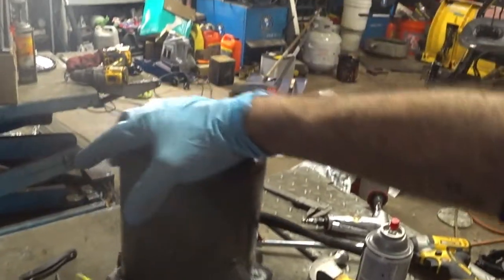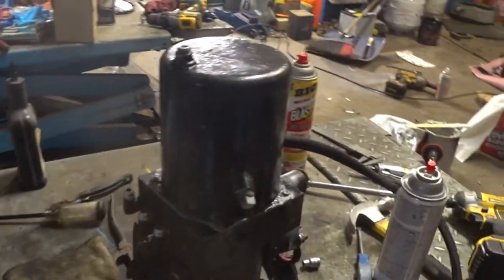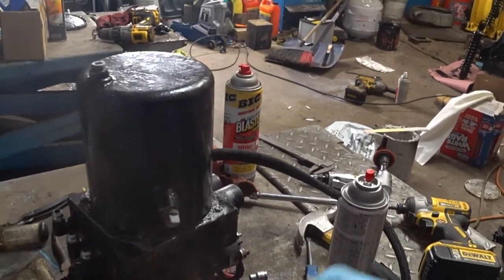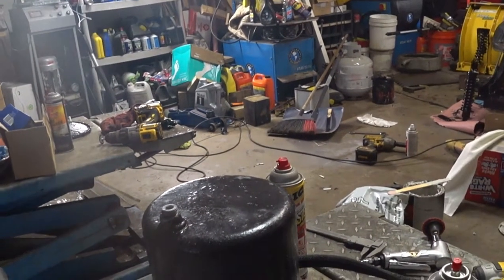Something I should have done earlier — the inlet hoses. You should put a piece of tape over the top of those so you don't get any dust or debris into the pump. I'm just gonna put this over for now.